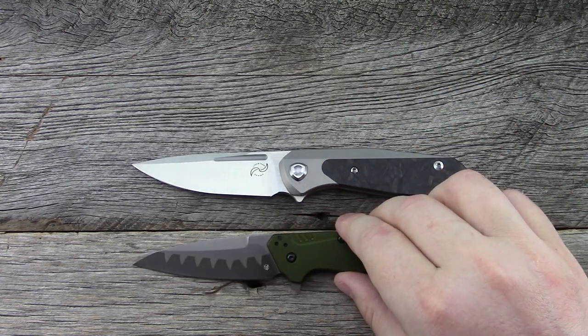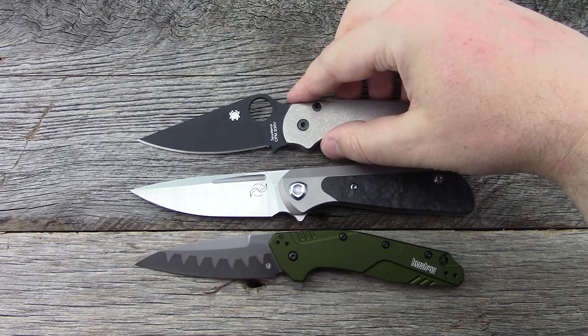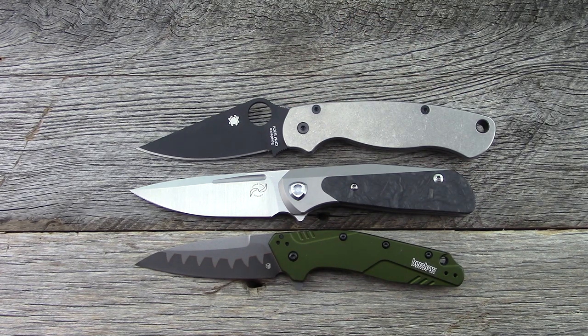You guys might be bored of me and carbon fiber at this point, but I am definitely not. Before we even jump into the specs, let me just say: wow. This one looked pretty good in the catalog, and as I've been playing with it and using it a little bit around the house — wow, what a great design. I honestly love everything about this knife except for the few things that will be changing. This is one to certainly be excited for; it just does everything so well.